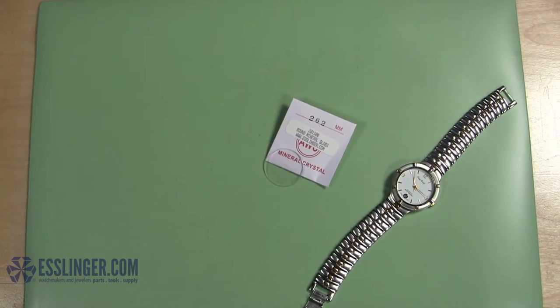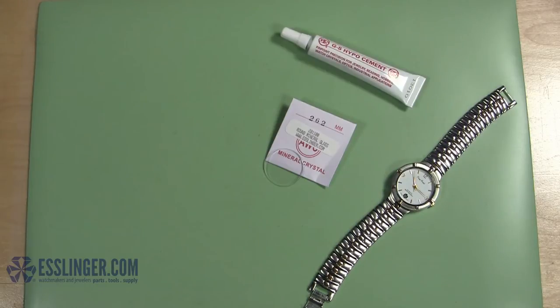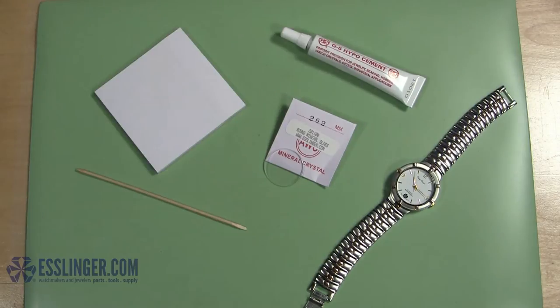You will need: GS Crystal Cement, a toothpick or thin piece of pegwood, a notepad of paper, and optionally, a flathead screwdriver.